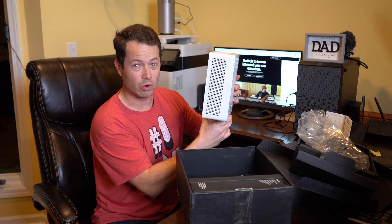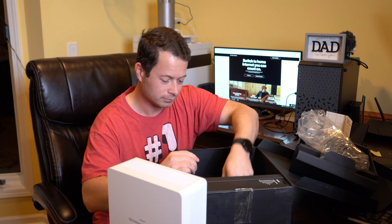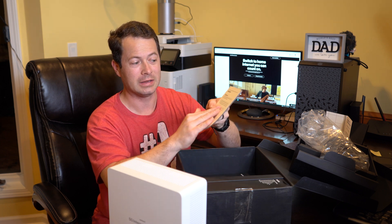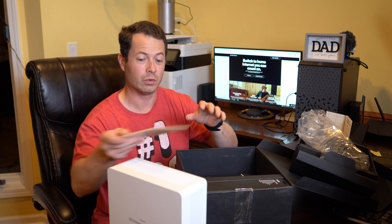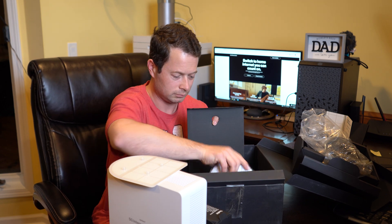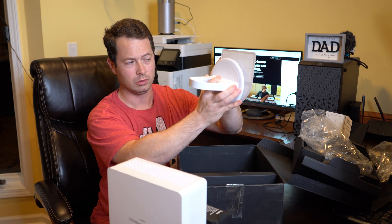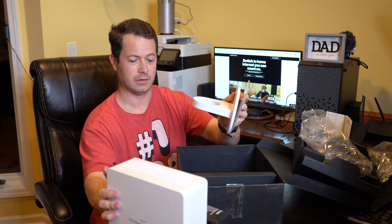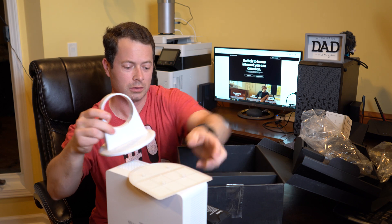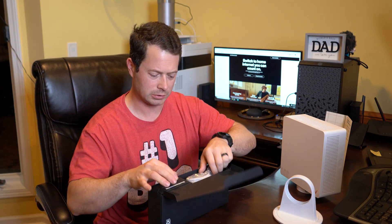You have to point it at a 5G tower and rotate it to get it aligned. The app helps you with orientation. It's very sensitive, so you don't have free reign of where this goes — it needs to be on the side of the house closest to one of these towers. There's an indicator to help with that. Here's the mounting plate, called gecko tape, designed for the window — you clean the window and stick it on, and the device attaches.